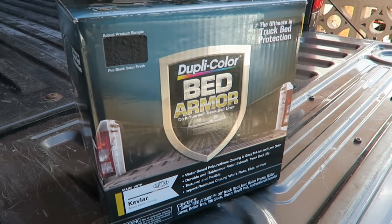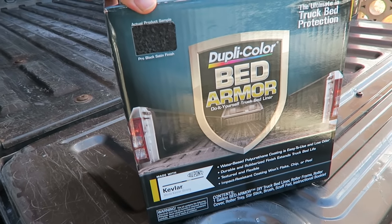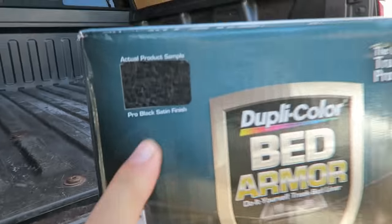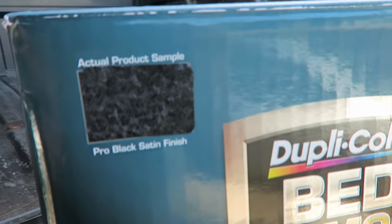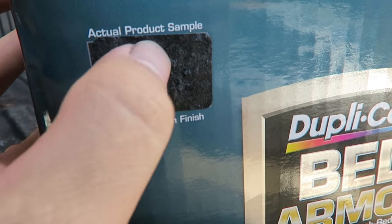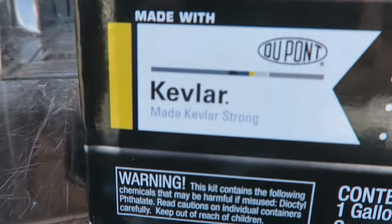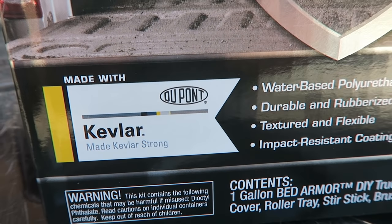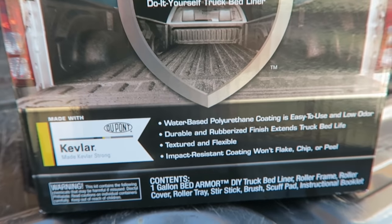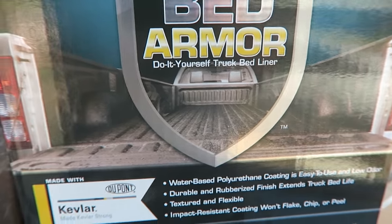Today we're making a video about applying this bed liner armor made by Dupli-Color. Here's a sample piece — pretty nice, got a little roughness to it. It looks kind of chunky, but it supposedly has some kind of Kevlar in it which is supposed to make it really strong. It is made by DuPont, which is a good company, though I'm a little worried it might look too rough.